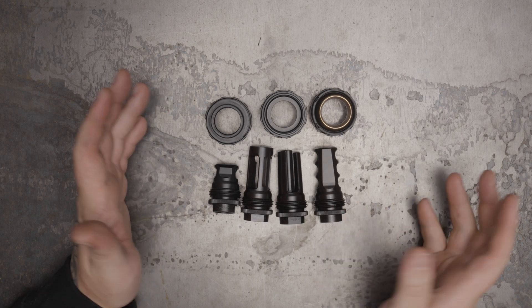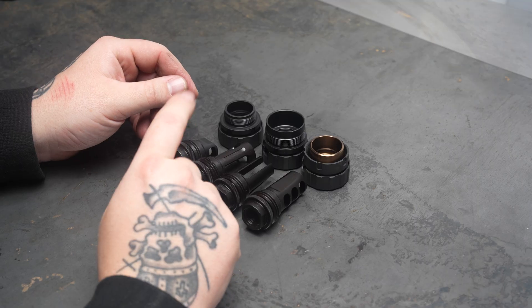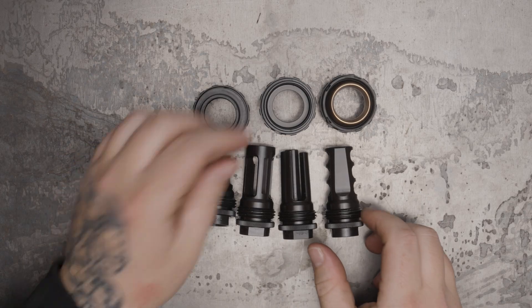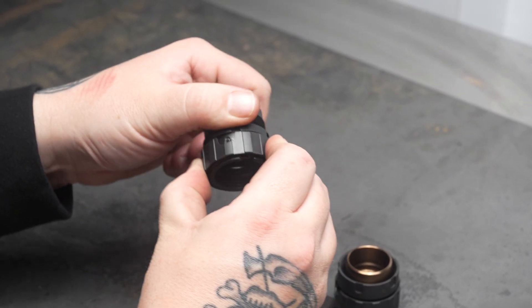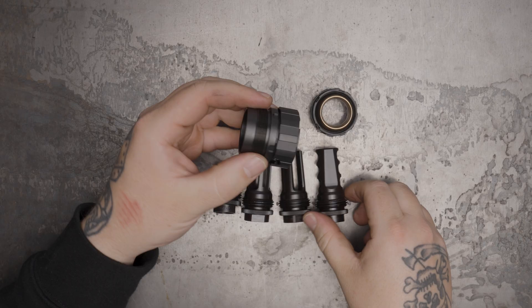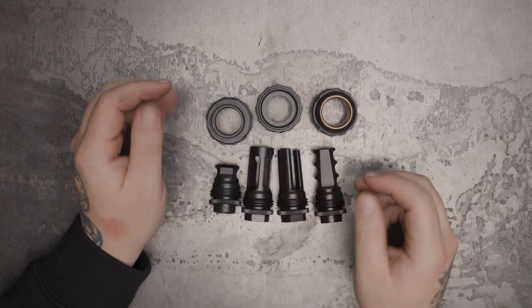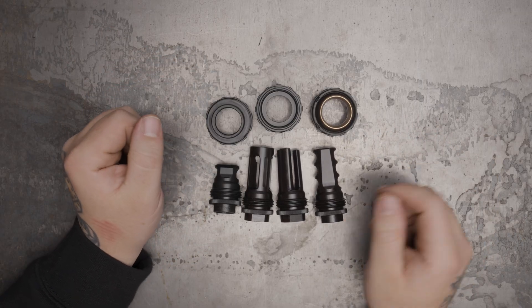The cool part about our ASR system is we make a bunch of muzzle devices: three port, three prong closed tine, single port. You can swap very easily between guns — they all lock like this, unlock it, and then you screw it right off your gun. Unlike a direct thread, which is a more permanent solution, these are hot-swappable.